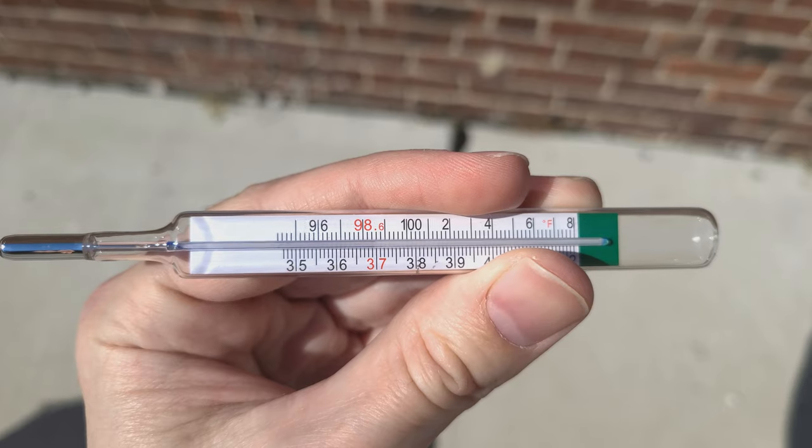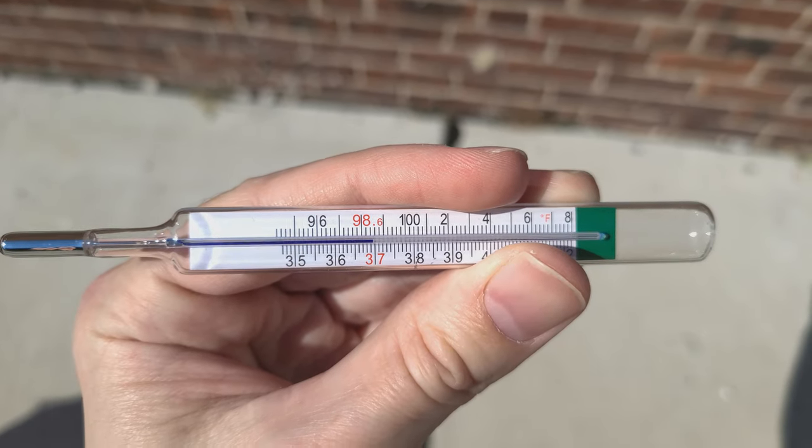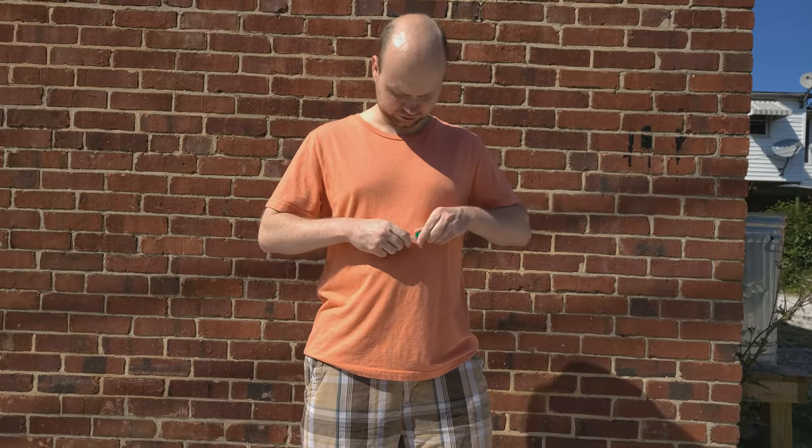So in this video I'm going to show you something I call the thermometer trick. It's really hard for some reason to reset these things with a wrist flick. That's what they tell you to do — use a wrist flick. I don't know what that means, okay?